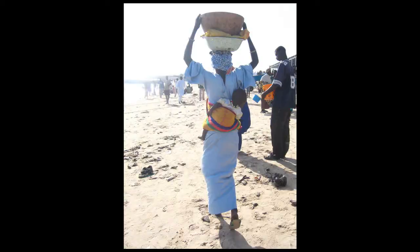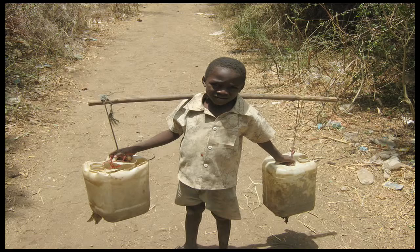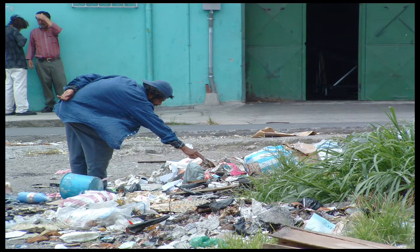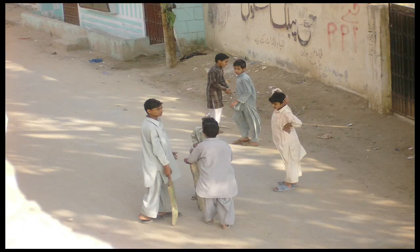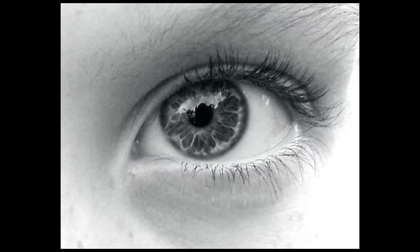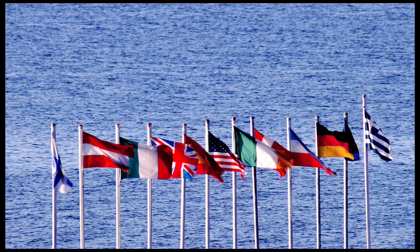According to the World Food Program, one billion people in the world go to bed hungry. That's about one in six. Hunger is the world's number one health risk, killing more people than AIDS, malaria, and tuberculosis combined. There are more hungry people in the world than the populations of the United States, Canada, and the European Union, according to the World Food Program.